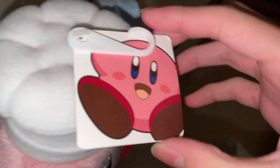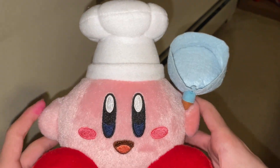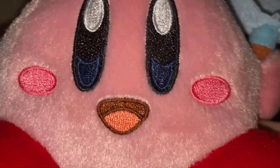Wow, so this guy is very, very nice. You can see he's very, very new. You can see a little dust here — that's okay, you can knock that off. Right off the bat, you can see the nice, good detail on him, the nice beans and the feet that Sanei is always known for, the nice embroidering in the eyes. He is very, very soft, like a velvety soft material. I've never felt this on a Kirby plush before.